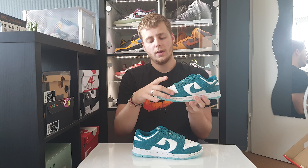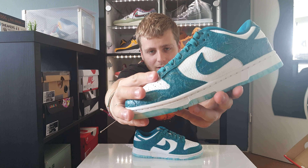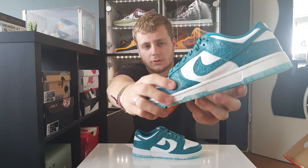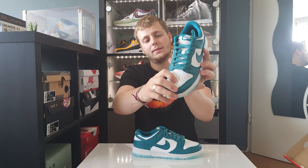Then you have your white midsole. On top of that we have the rest of the shoe. The front of the shoe is a textured leather blue color, and if you look closely it's really textured, like ocean waves. You have the same texture for the swoosh and the back panel.